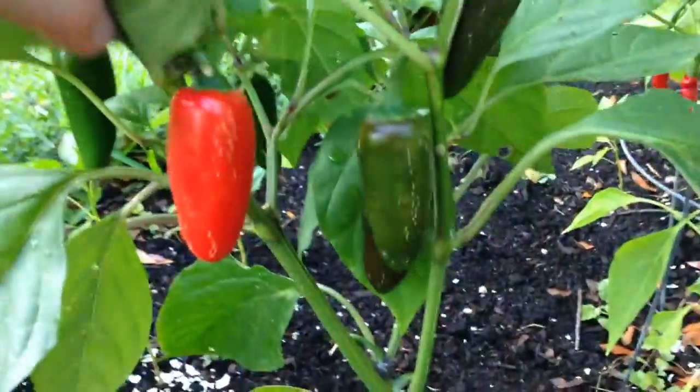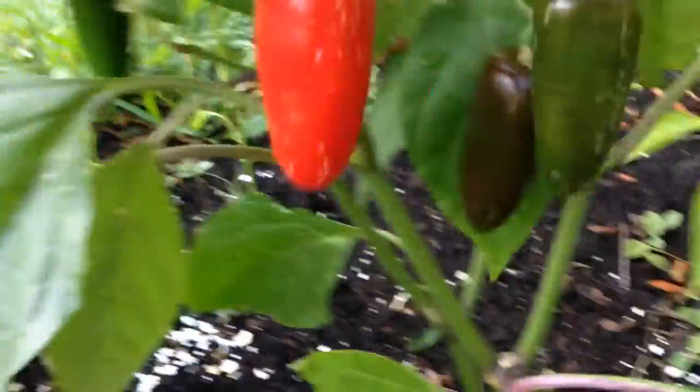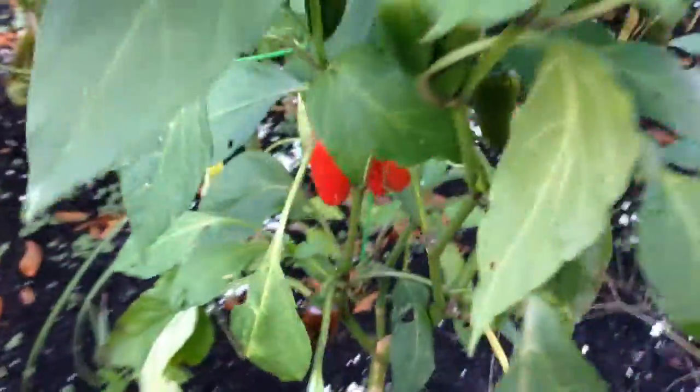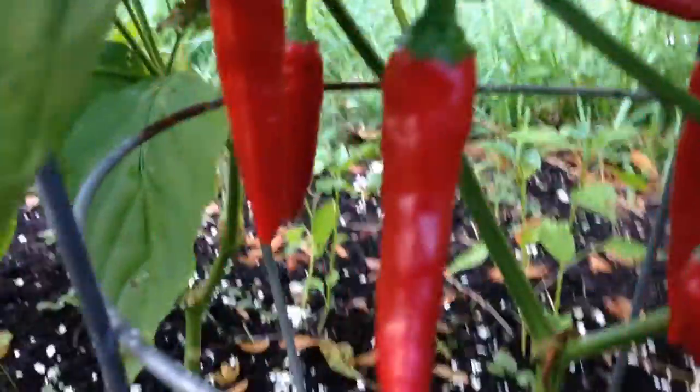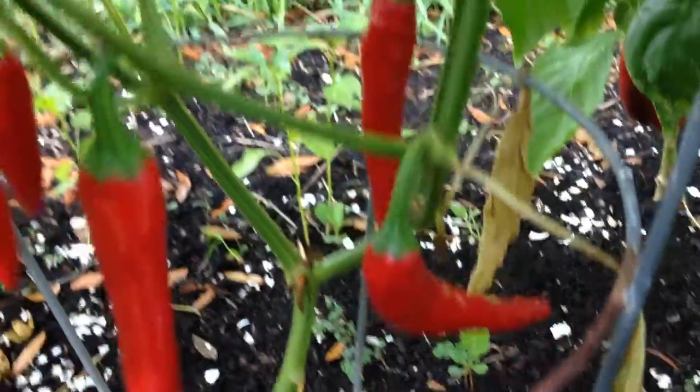I'll let a couple go to red — there's the green ones. Go ahead and pick one of those. There's some more jalapenos, but over here I think I got a cayepeno, because if you look at these peppers, they're not long and they're kind of smooth like a jalapeno, but they're elongated almost like a cayenne.